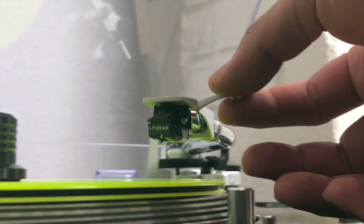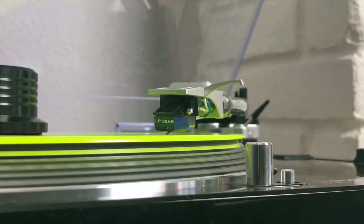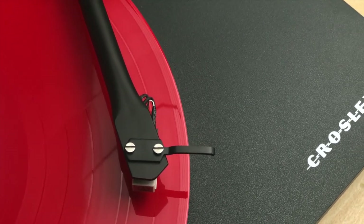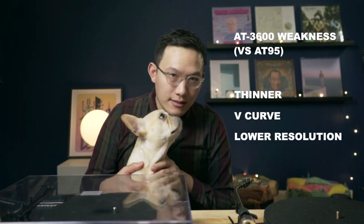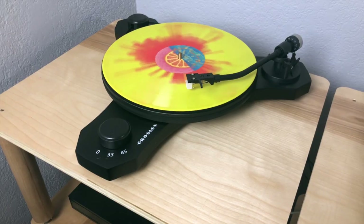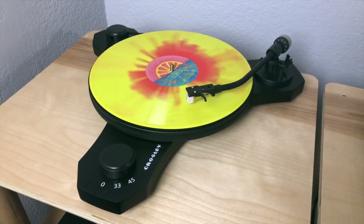I put the C6 together with my LP120 USB, which has an 1895E cartridge with LP Gear's carbon stylus. I put both turntables through my Marantz NR1609's phono preamp to minimize other factors. The nuances and details from the 1895E straight out beat the AT3600. The entry-level AT3600 sounds flat and has less separation between instruments. The overall sound of the AT3600 is thinner and more V-shaped — fatter bass and brighter highs but lower resolution overall. If the cartridge is the structure of the turntable sound, the phono preamp sets the color. The lower quality phono preamp on the C3 is a deal breaker for me — it sounds similar to their higher-end suitcase player.